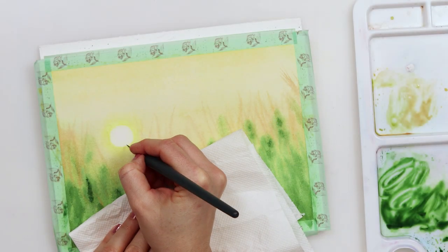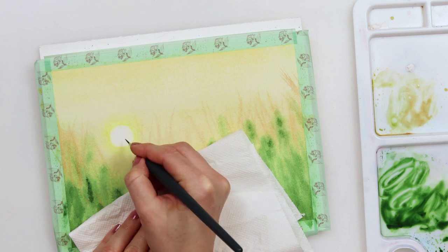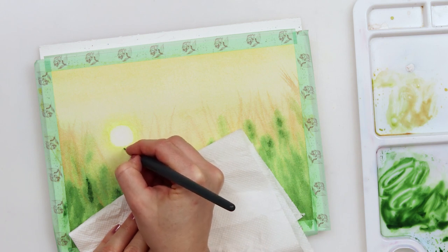Now we will repeat all that process but this time on our actual painting.